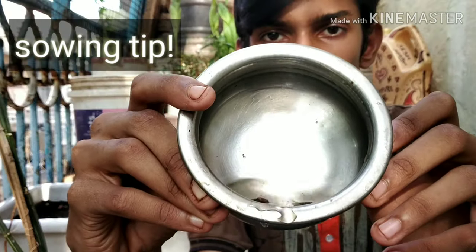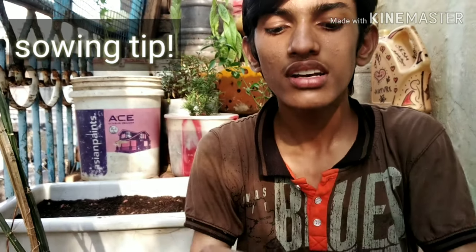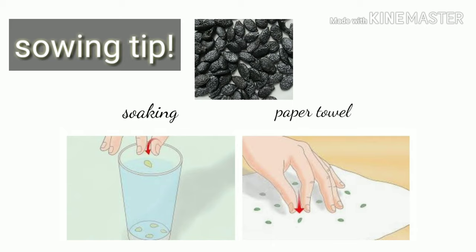I have soaked the seeds for 48 hours so that the hard shell softens and helps the plant grow well. I'm going to give you two tips: the soaking method and the paper towel method. These methods help germinate seeds faster and also work well for melons and gourds like bitter gourd, ridge gourd, watermelon, and cantaloupe.